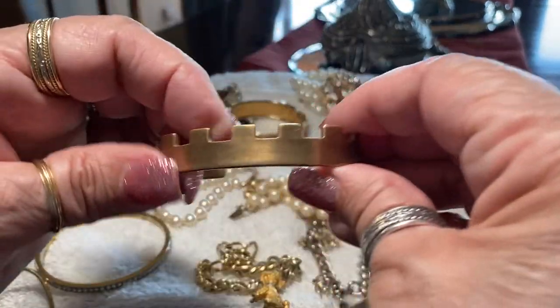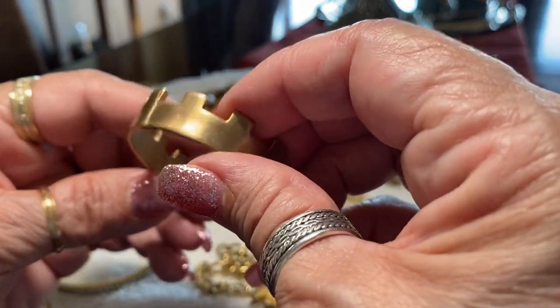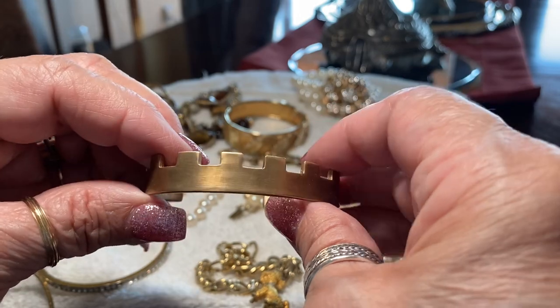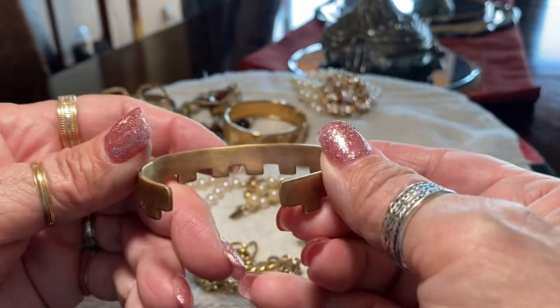And this is a strange little one — like a castle, crenelated like a castle top. So when you're feeling queenly you can wear that. I think it's brass.